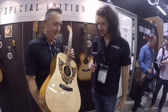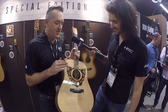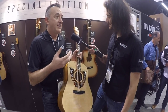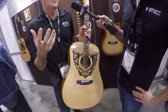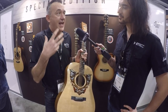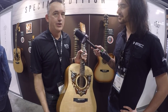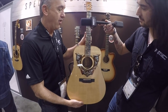We're back with Fred from Martin, and these are some custom guitars done in conjunction with Sailor Jerry spiced rum. Sailor Jerry was a very famous tattoo artist — a lot of tattoos you see were actually his original designs from back in the 20s and 30s. They own the artwork and came to us and said, 'Hey, would you work with us? We want to do some cool custom guitars and we'll give you the artwork to use.' So this is exactly what we've come up with using their art.